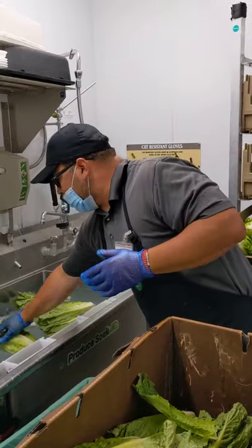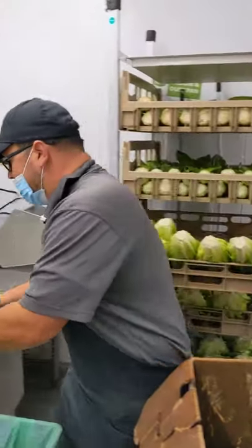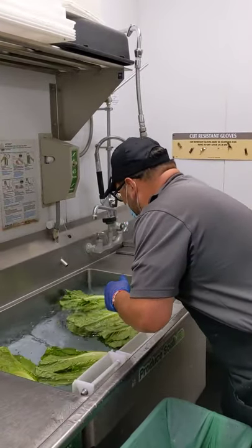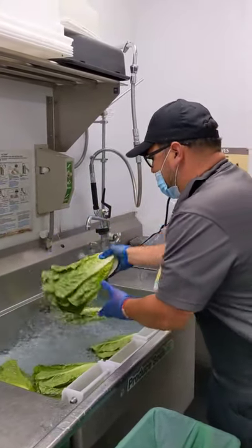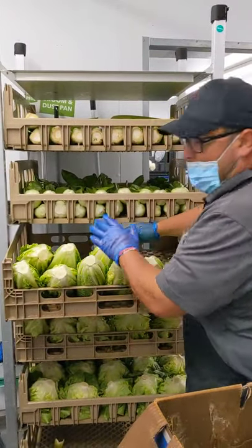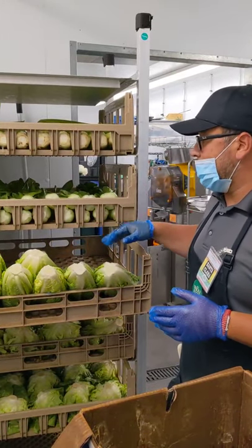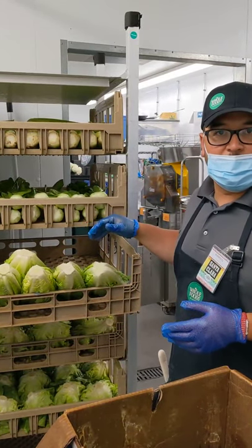We'll soak it in the water — you want to leave it in there for 90 seconds or longer. Once we do that we'll go ahead and put it on our rack. I put it on my rack at a 45-degree angle, that way the water drains out and you can fit the entire case on this rack. That's the process for me.